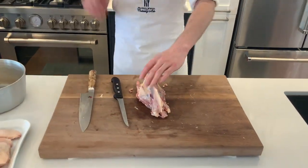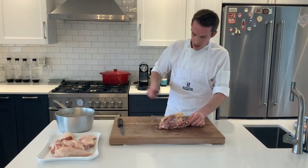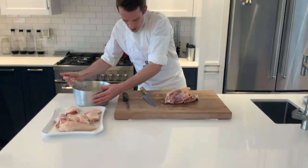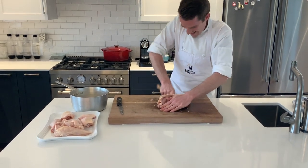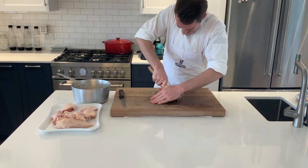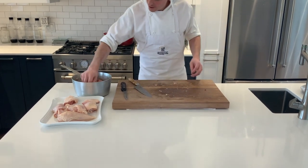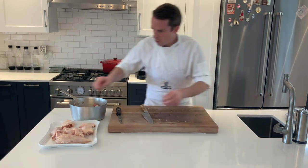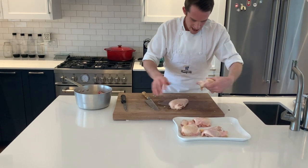All we have left is our carcass. In the pot so far I have my little wing tips. We're going to add the carcass — I'm just going to chop through it so it fits in the pot a little bit easier. Now we have all of our trimmings in there — no wastage, as we said.